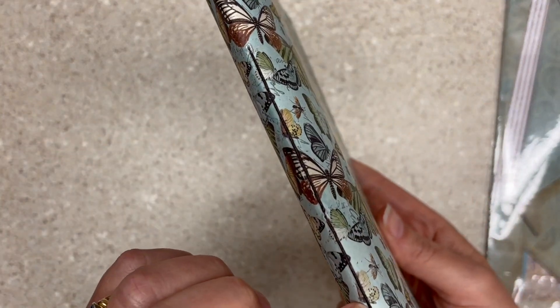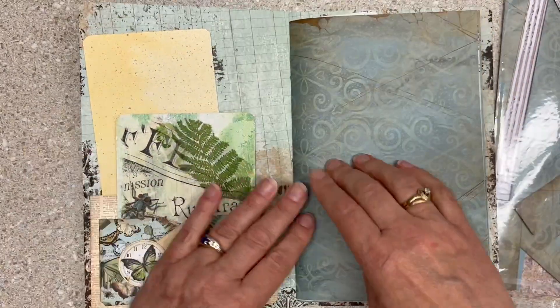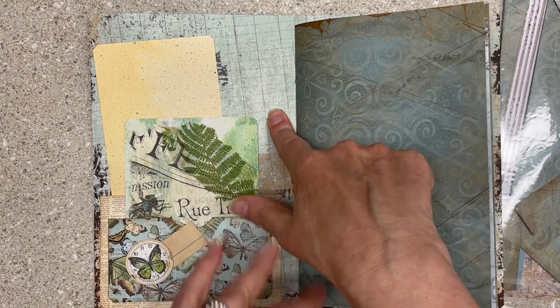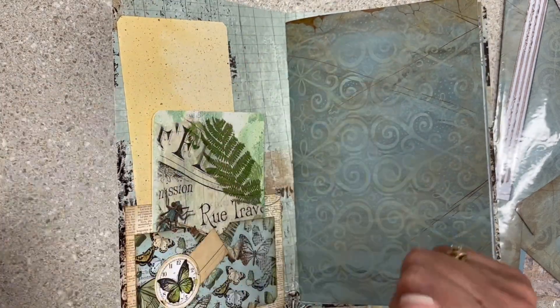I sewed it with brown wax linen thread — it just ties in perfectly. And this cover, so crazy, so nice. I glued a bow bunny layer inside it, which is also very thick, but the two of them together are amazing.